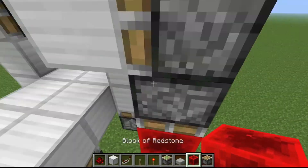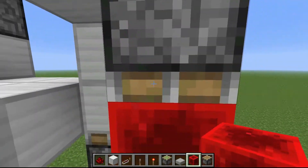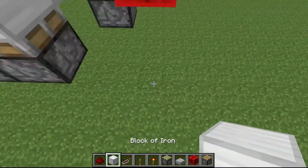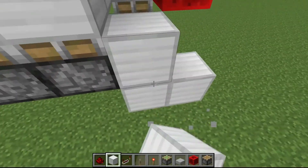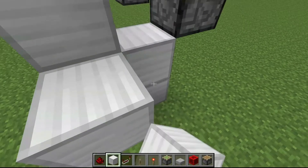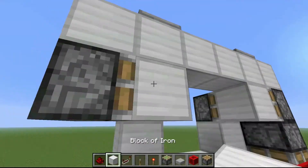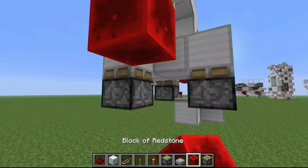You need to get the output from the dust over here, so I'm placing a piston with a block of redstone down there. This part is a little ugly but it works — a repeater on four and then two dust. That's basically just inverting it.